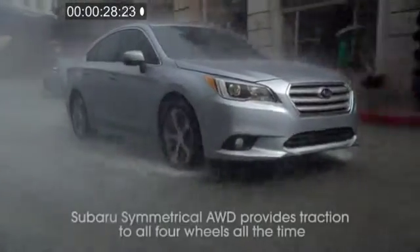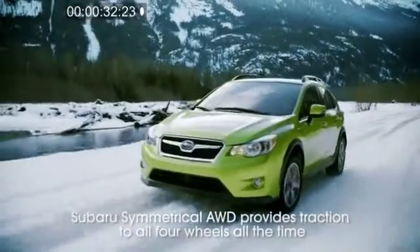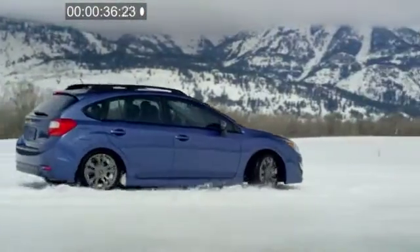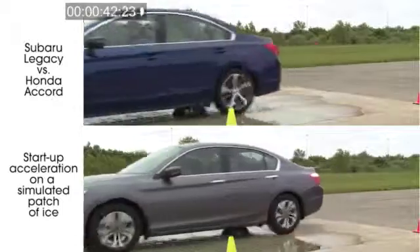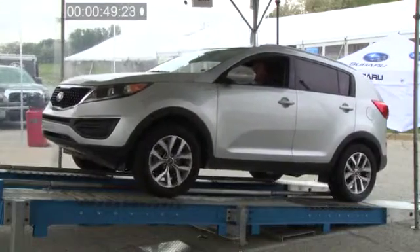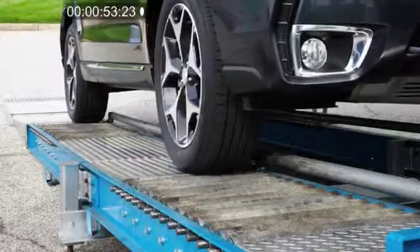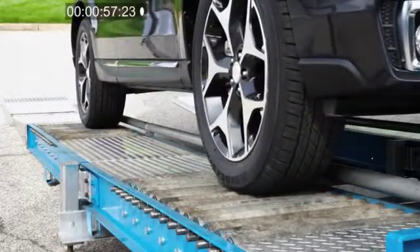Unlike some systems, Subaru Symmetrical all-wheel drive is designed to provide traction to all four wheels all the time, sending engine power to the wheels with the best grip. That gives Subaru models a real advantage over two-wheel drive cars. While many automakers now offer some type of all-wheel drive system, not all systems are alike. We've designed a series of tests to find out just how well Subaru Symmetrical all-wheel drive compares to other all-wheel drive systems.